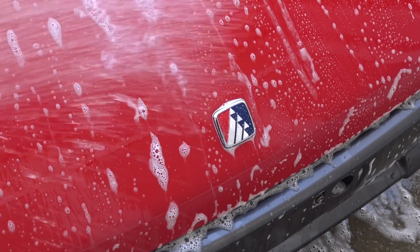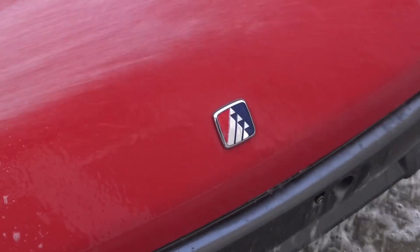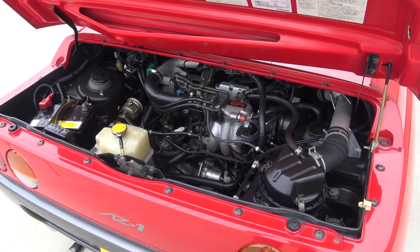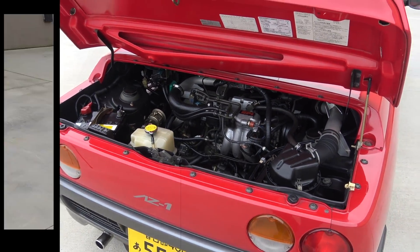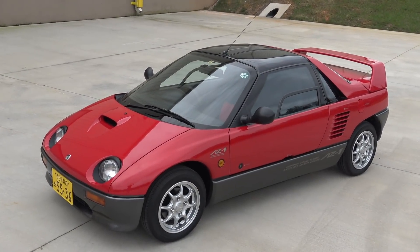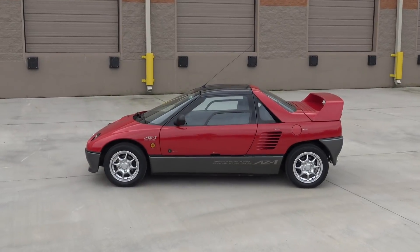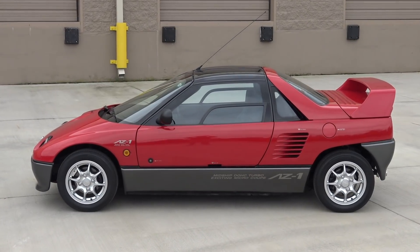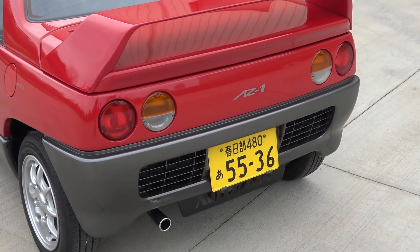In part two, we focused on the exterior of our new AZ-1 by giving it a thorough cleaning on the outside, under here, and under here too. After that, we took on a bunch of small detail jobs to improve the overall appearance, and finally, to give the car that factory fresh look, we bolted on a set of original AZ-1 Mazda Speed wheels that we got from Japan. Now we begin our work on the AZ-1's snug and sporty interior, followed by some necessary maintenance. Let's get to work.